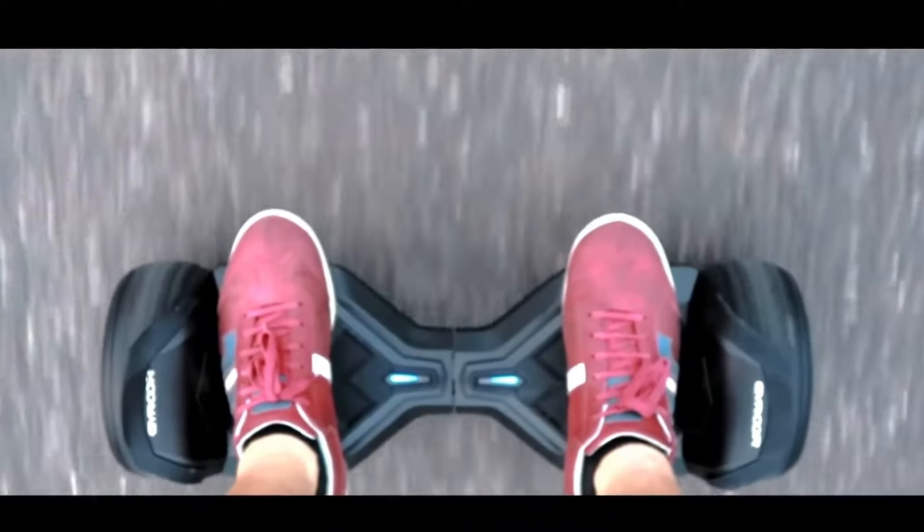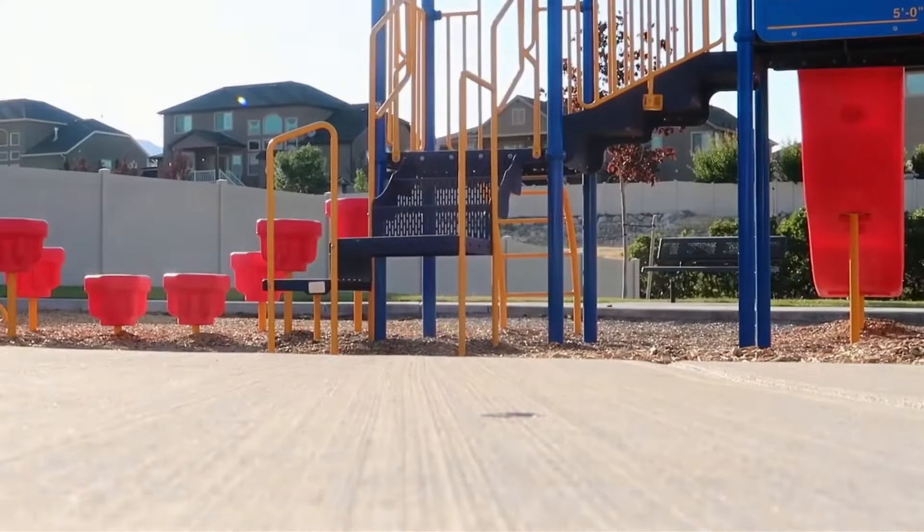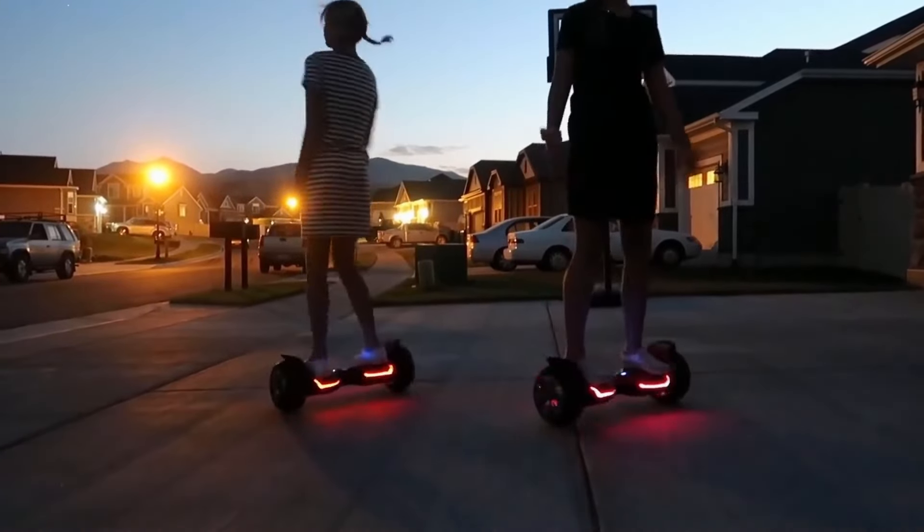Gyroor highlights its self-balancing technology, which can help beginners learn to ride and maintain stability. Built-in speakers allow you to play music while riding, and headlights and taillights enhance visibility in low-light conditions.